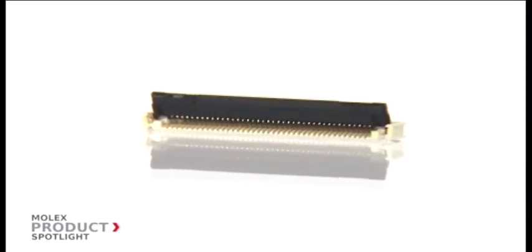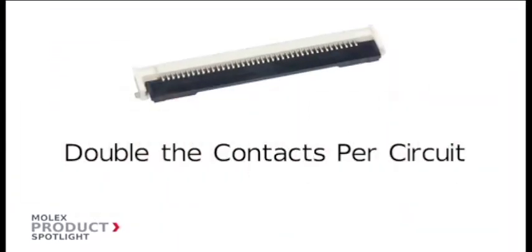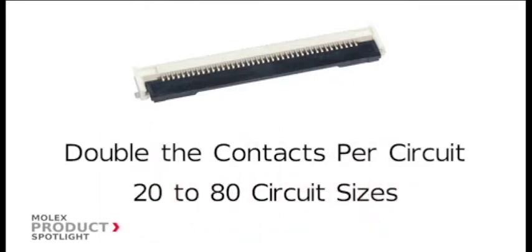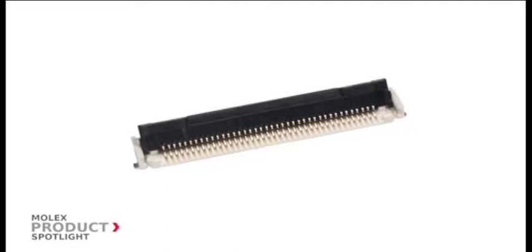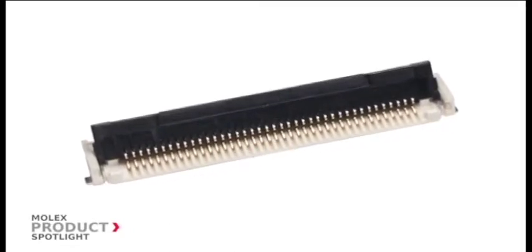The double contact design wipes away dust to provide a clean, secure mating interface even when subject to vibration. With double the contacts per circuit and sizes from 20 to 80 circuits, this connector is the best combination of reliability, design flexibility, and cable choices.